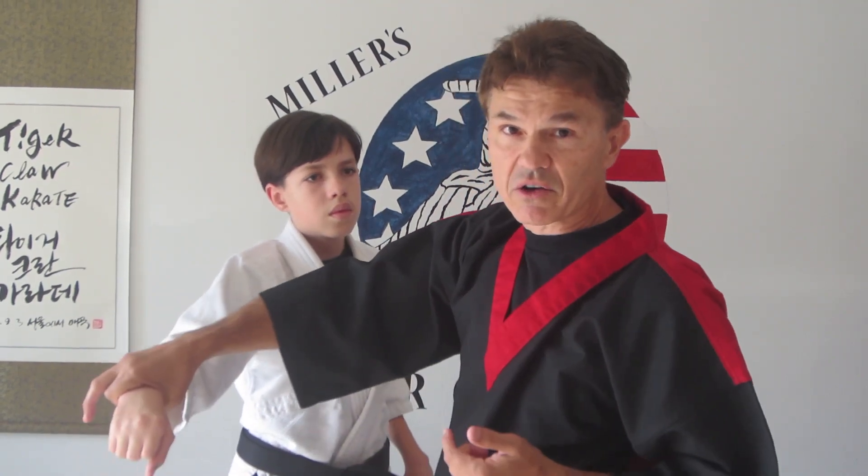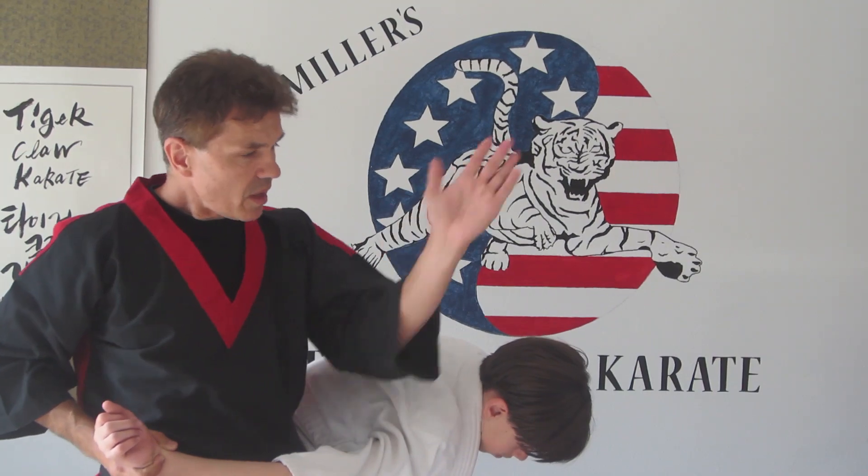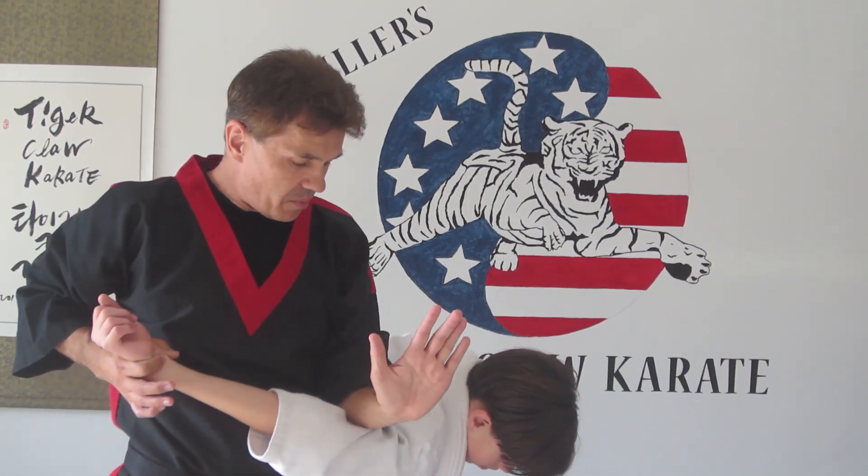I'm going to circle the moon because this is Gokanjo. Then I'm on the back of him. My right arm is going to be on top and I still have that grip. I push, turn, and there's the technique right there. You're utilizing a bunch of pressure points.